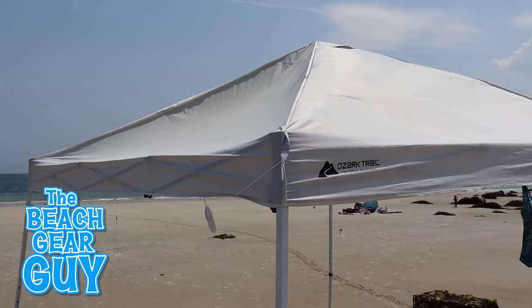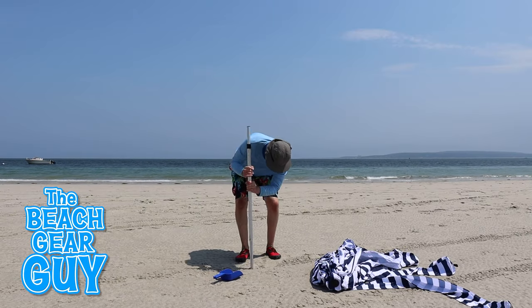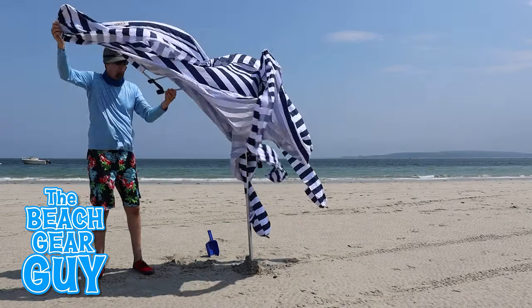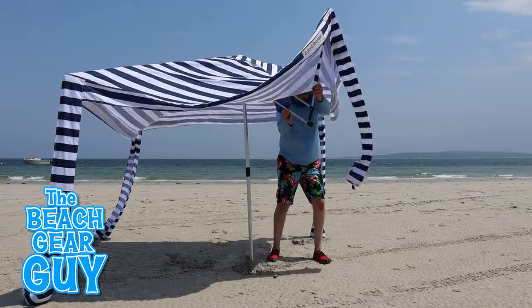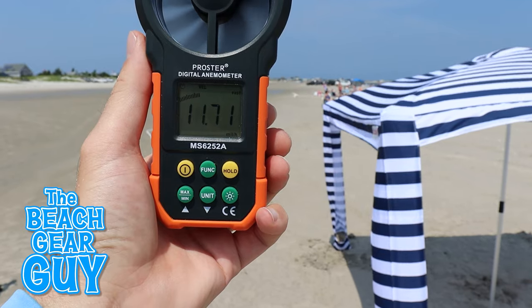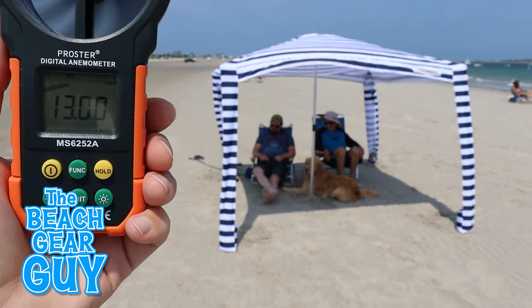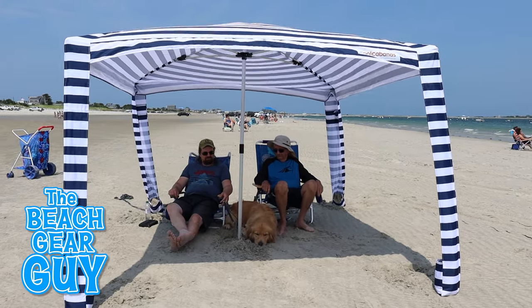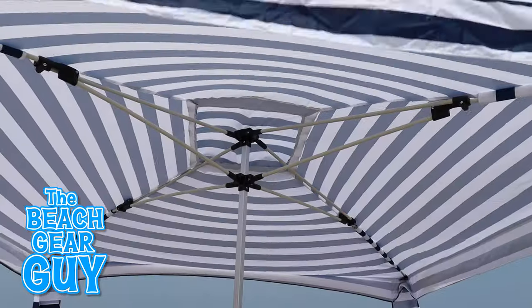I wanted to show how the Cool Cabana holds up on a windy day at the beach, so I set it up when the winds were blowing around 12 miles per hour. I followed the instructions and the Cool Cabana stayed up without any problems. Just to be on the safe side I had my stunt team sit under it just in case it blew over, but I'm happy to report that the Cool Cabana held its own.